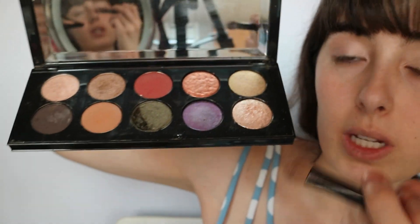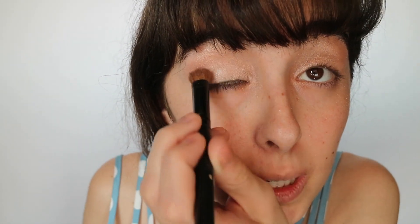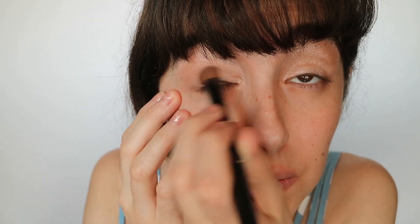Now I'm going to add the sparkly gold and mix it with the color I just used. Take a little bit of each, rub around a few times, and move left to right and right to left so it's even. You'll notice some eyeshadow falls outside the eye — clean that up afterward. If you're putting on foundation, do that after your eyeshadow so you don't ruin it with fallout.